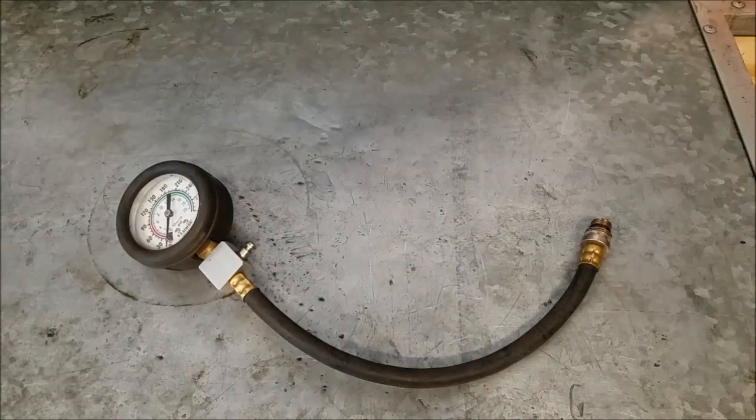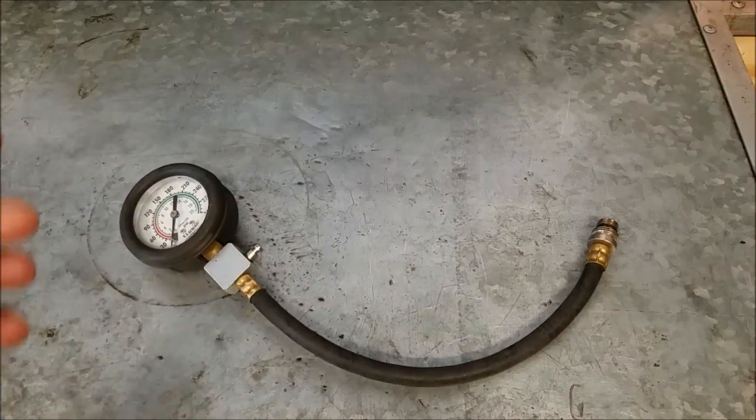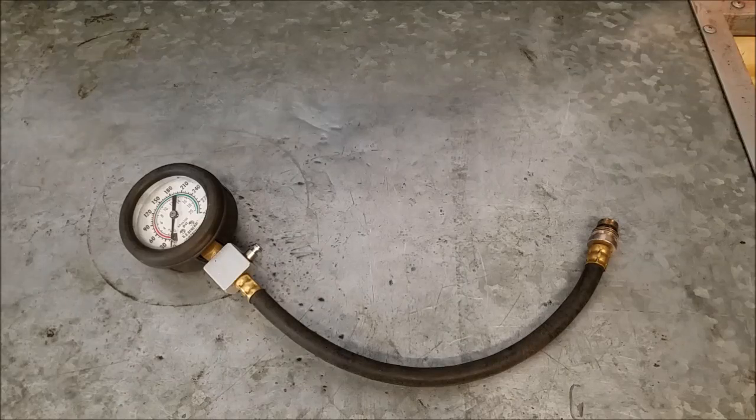So I went over to Harbor Freight, bought another one, came back, put it in. Top cylinder now says 30. Right off the bat I knew the gauge wasn't accurate. Now this is a Harbor Freight gauge I've had for probably 10 years. It works absolutely fine. I trust it. I believe it to be accurate. And the new junk that they pedal — not even close to being accurate.